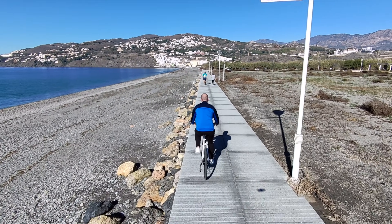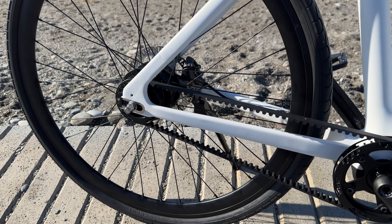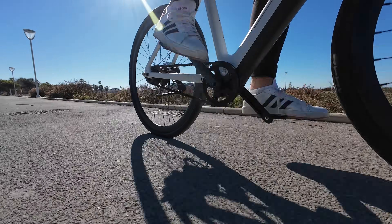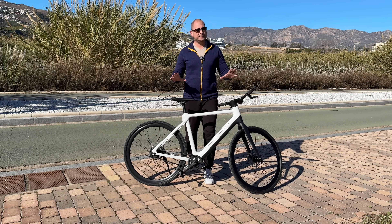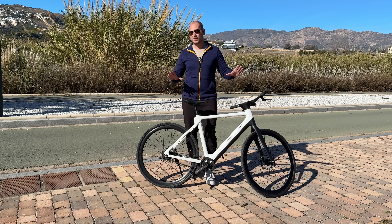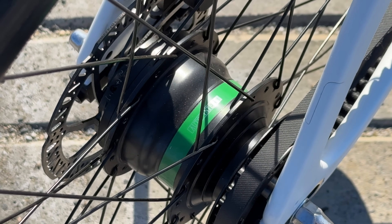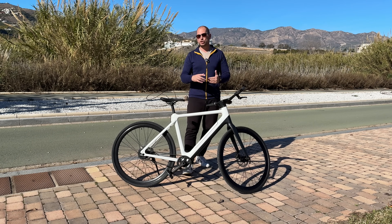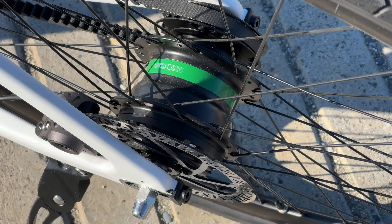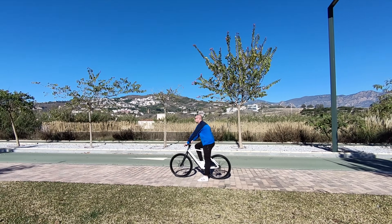The C8 uses a belt drive instead of a chain, which means you don't have to clean it, oil it, and the ride is always nice and quiet. The main disadvantage of a belt drive on most bikes is having only one gear, but that's not the case here. In the rear hub there are three auto gears, so as you pedal and increase your speed it shifts automatically — very different from all other belt-drive e-bikes I've tried.